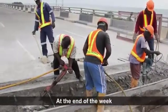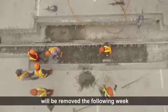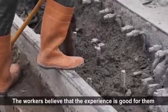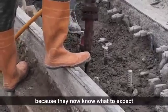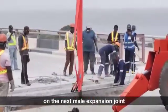At the end of the week, they were sure that the male expansion joint will be removed the following week. The workers believed that the experience is good for them because they now know what to expect when they start digging on the next male expansion joint.